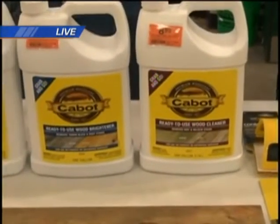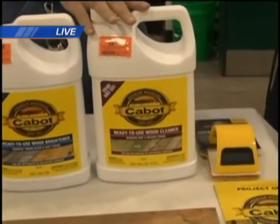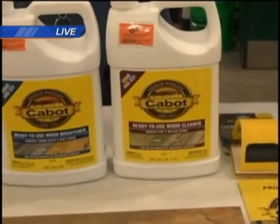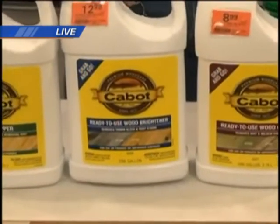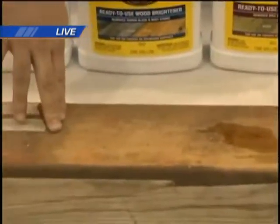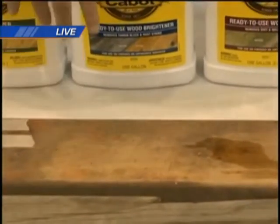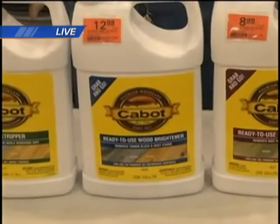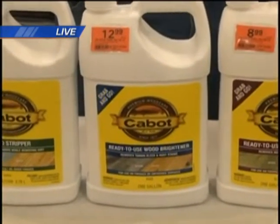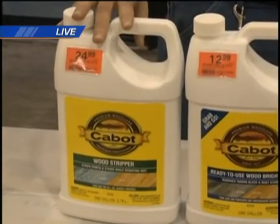If your deck is still in pretty good shape, you can go with just a cleaner to get it ready. If it's a little faded, you want to use what's called a wood brightener — on this board here you can see the color differential between the brightened and the old wood. If it's really in bad shape with splinters coming off, you're going to want to use a stripper and actually strip it down.